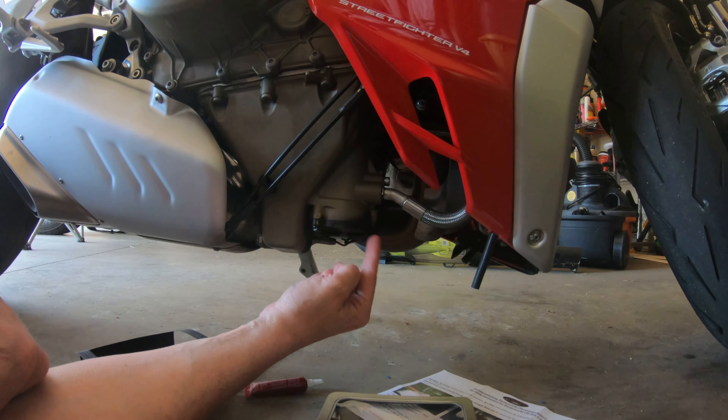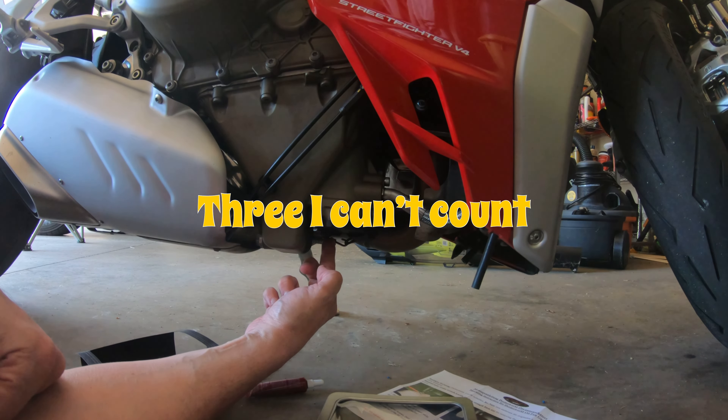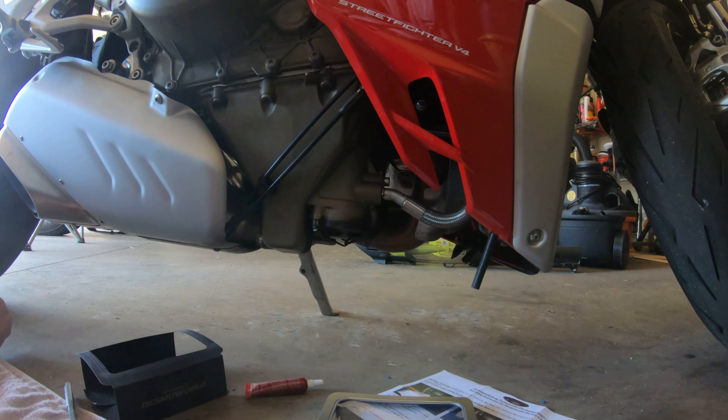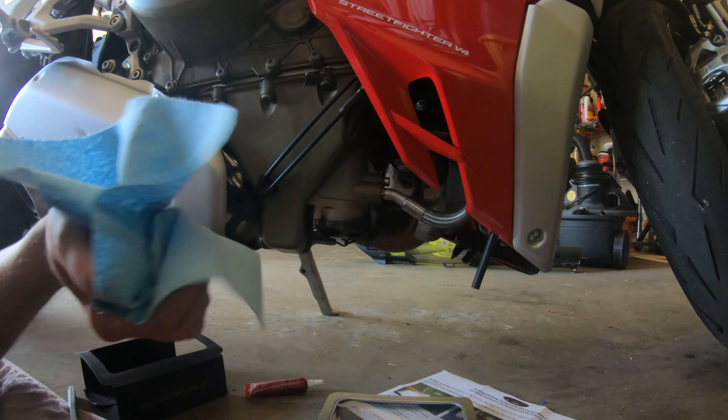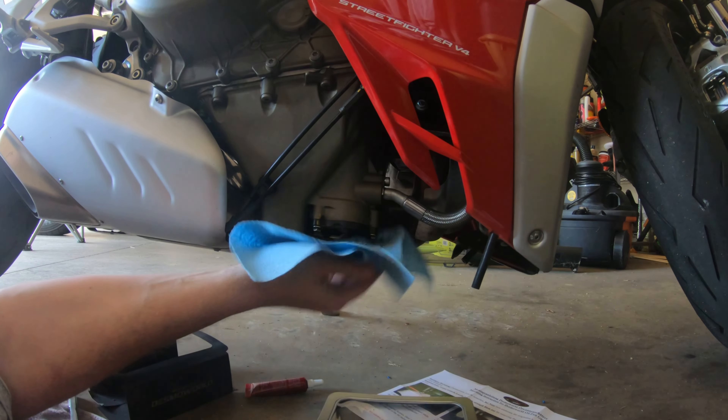We're going to remove these four bolts right here — not the housing itself, just the bolts. I'm going to clean this off because it is dirty. I'm embarrassed to say my bike is dirty right now. We're going to clean this off real good.